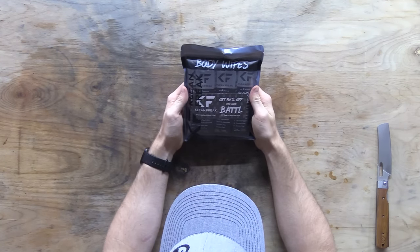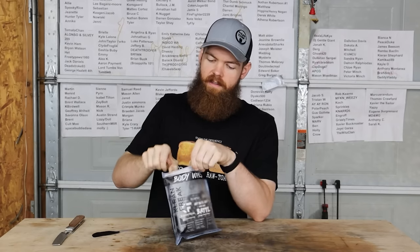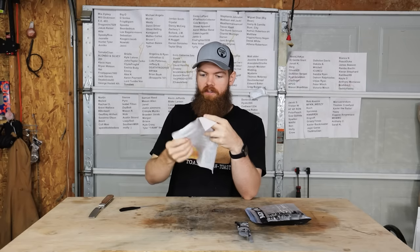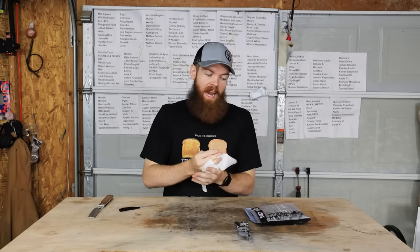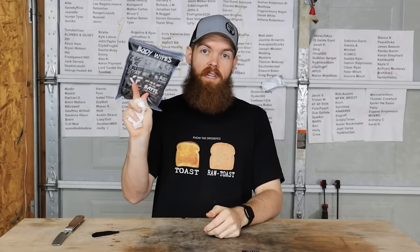Next we have Clean Freak body wipes - for whenever you get dirty or smelly. Antibacterial, scent-free. It's a moist towelette - they say scent-free but there's definitely a scent. It honestly smells like a baby wipe. You could just wipe off your hands or your face or whatever is dirty, or if you have animal blood on your hands you can just clean off. That'd be a very nice thing to have, especially if you were on a hunting trip.